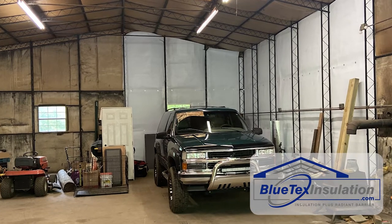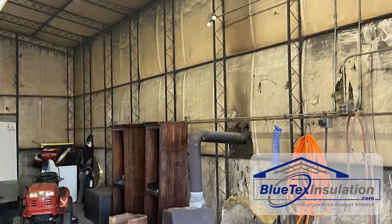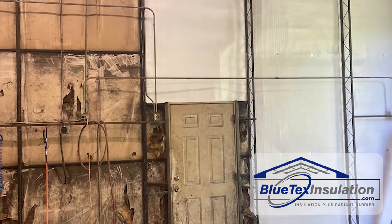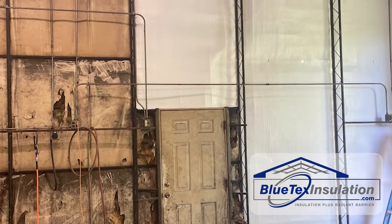However, if you've got a building that has some tears in the insulation, what this does is it creates a path for warm moisture to go through that insulation and to condense on the cold metal. When you do an overlay on the existing insulation, you're creating a new solid vapor barrier to keep all the moisture from getting to the cold metal.